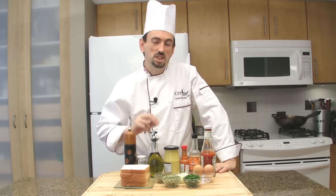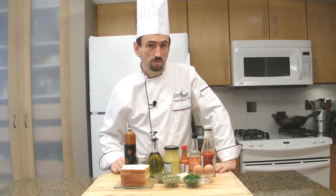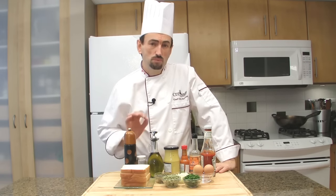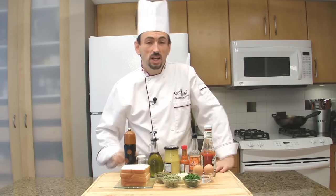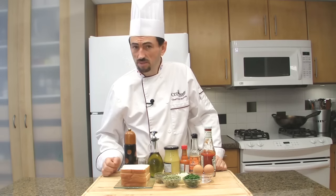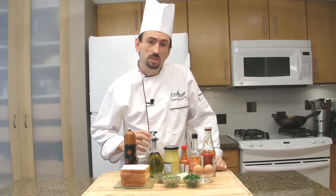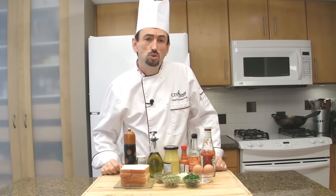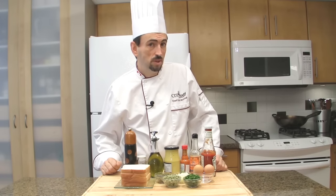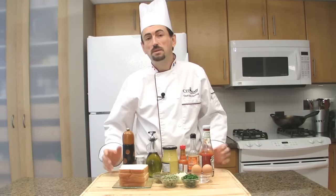Steak tartare is a meat dish made from finely chopped or ground raw beef. The key to a successful steak tartare is to use fresh beef that you will hand chop or grind at the last minute before serving. The proper way to serve it is to bring the meat and the seasoning to the table, and the guests will then mix everything together. Nowadays, most restaurants serve it already mixed.